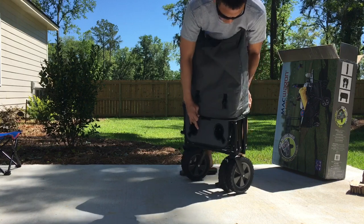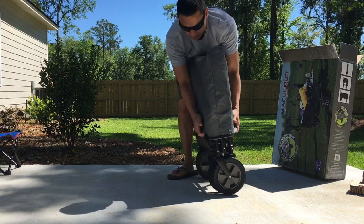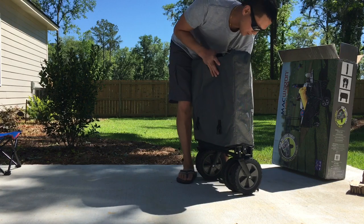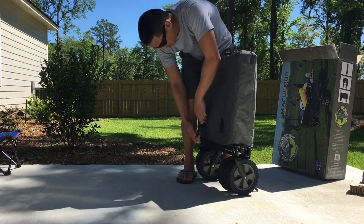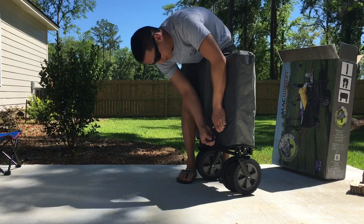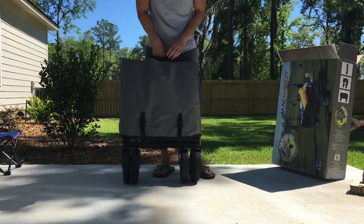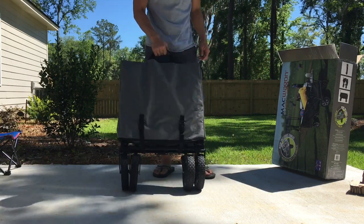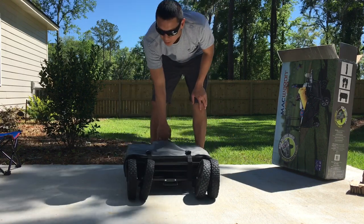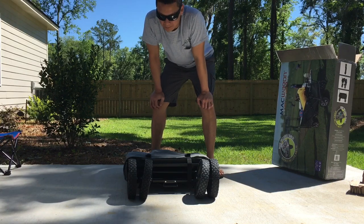Cover it up, strap some items, fold them up. There's another one on this side — it's pretty sweet. Alright guys, after we use it a couple more times I'll post a review and let you know how it holds up. Have a good one.